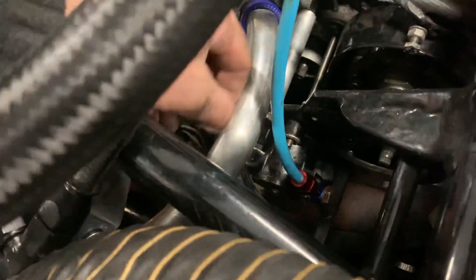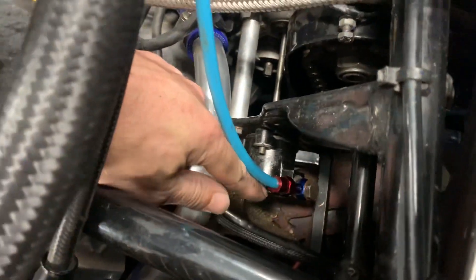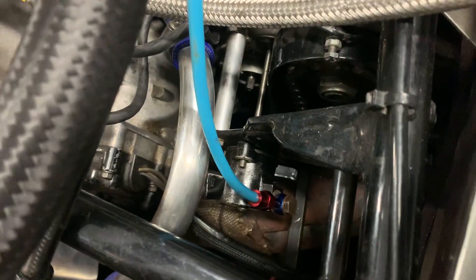That there is my clutch slave, and that's the banjo. All around the lower section where it's bolted to this plate, there's no fluid coming out around here, around the bottom. But around the banjo is rather moist.